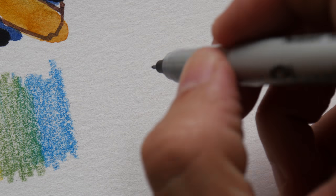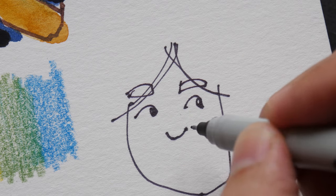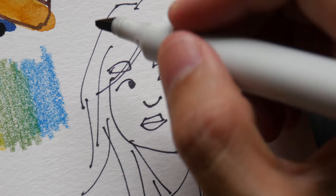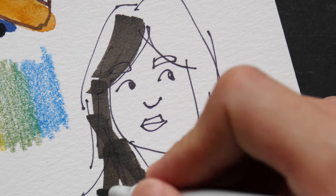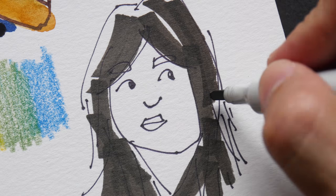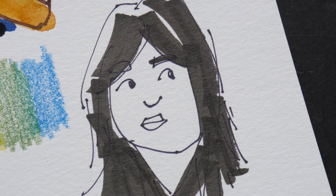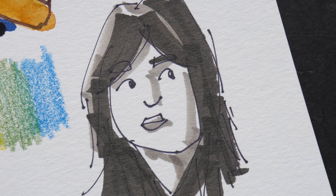And lastly I'm going to test markers. This is a Shopee marker, and this is a Copic marker — W9 Warm 9 and Warm 5.